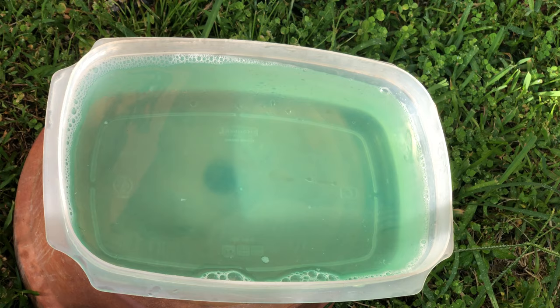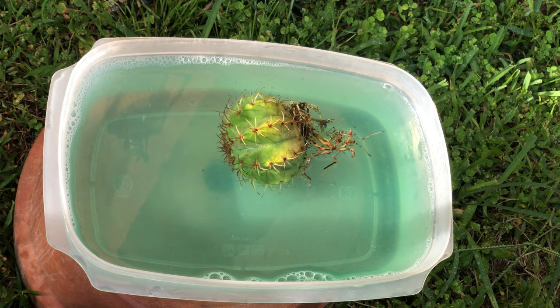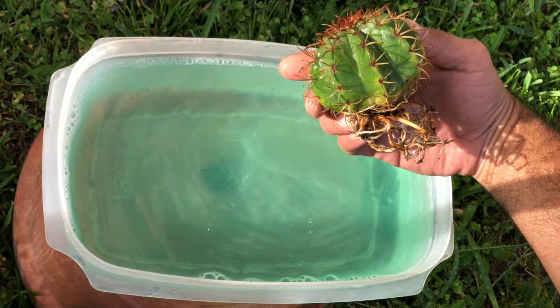Now you have your plant clean and your solution ready to go — you can just dunk the plant right in there. I do want to mention that you don't want to leave this plant in direct sunlight while it's soaking in the solution, or after you remove it, or for a couple of days until it's completely dry. You don't want this plant to receive any sunlight while it's covered in chemicals.